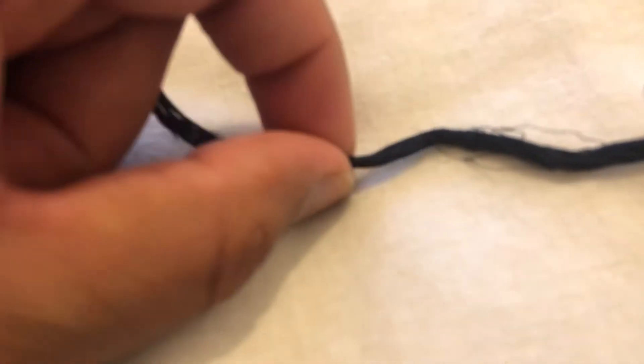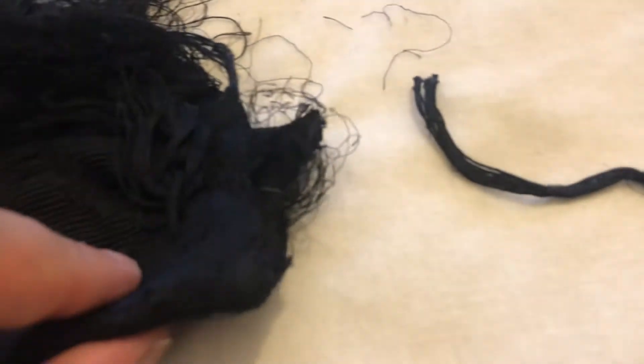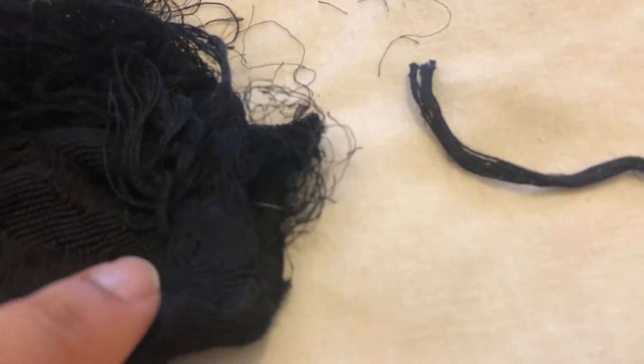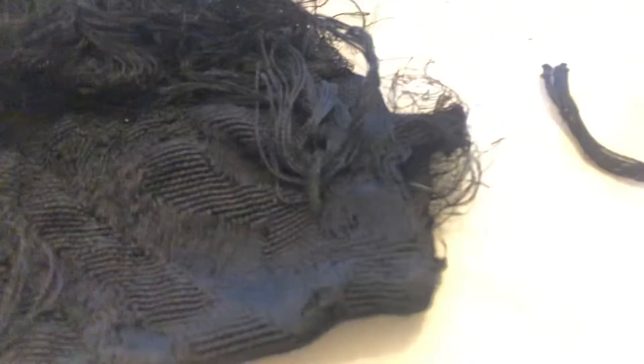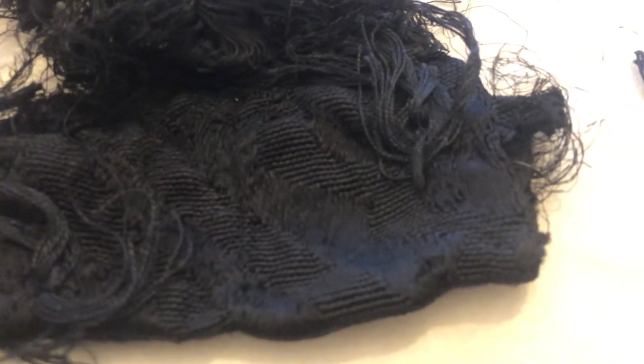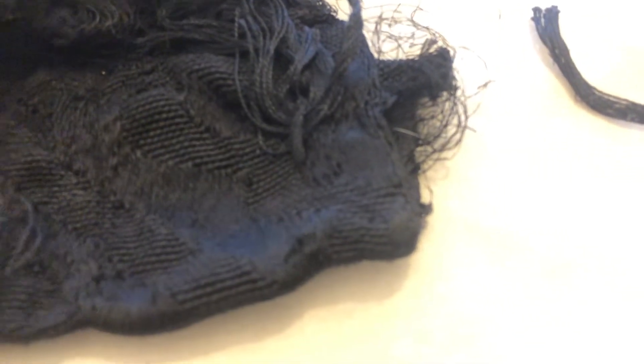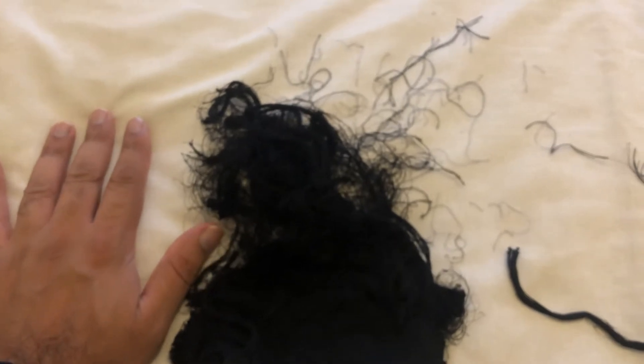This is the interesting part of the kiswah — it still has the thread intact. You can see the size of the thread used to strengthen the fold, or to seam one end to another. As you know, the kiswah is made up of many pieces and they are stitched together with this black thread. The size of the piece is roughly around the size of my palm.